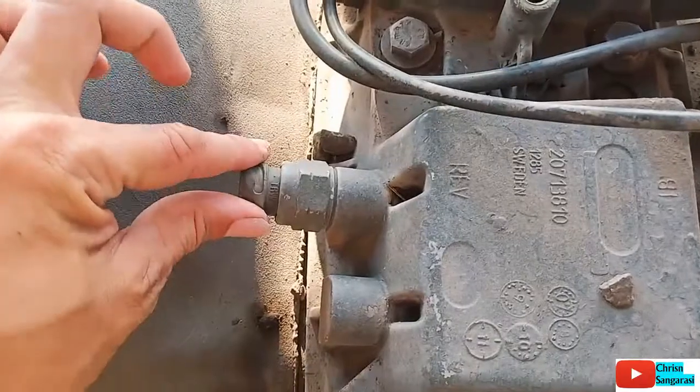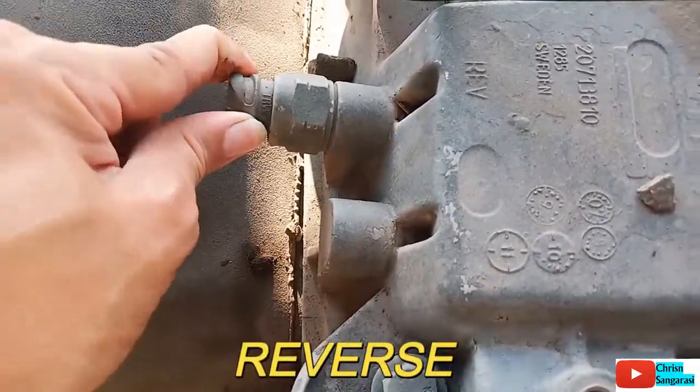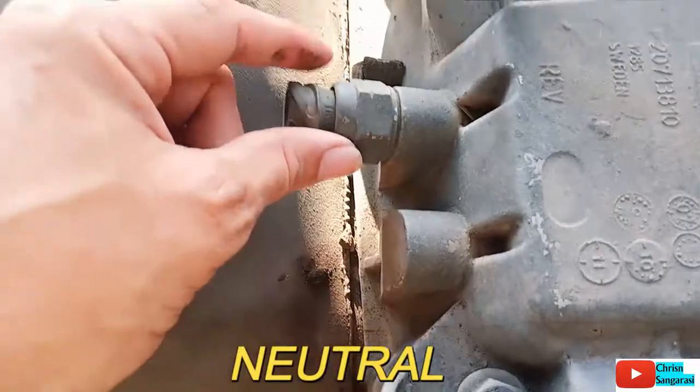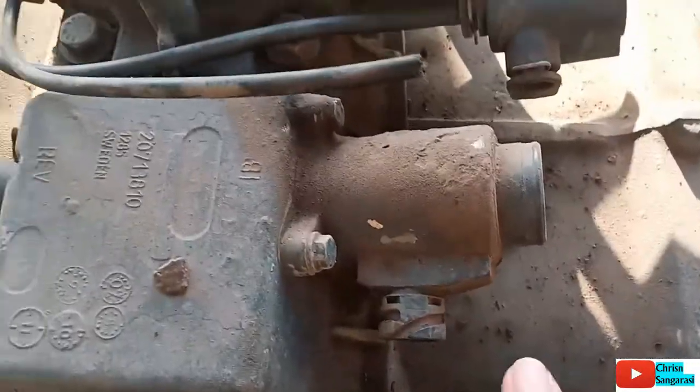Yang ini adalah untuk switch reverse, atau untuk mundur. Kemudian ada juga nanti yang di sini ada switch untuk neutral.